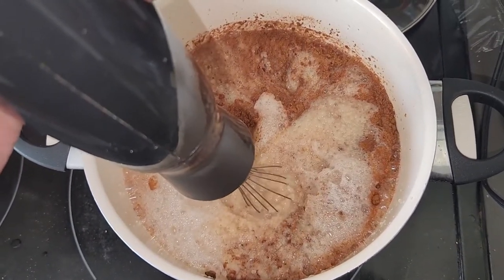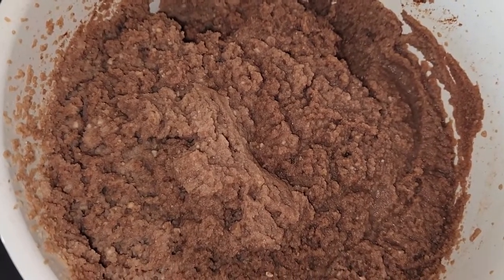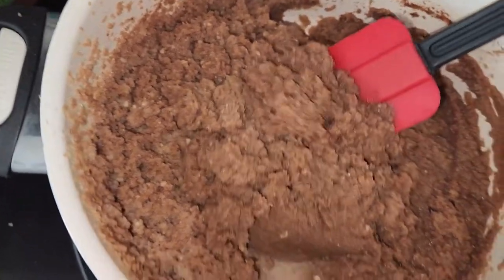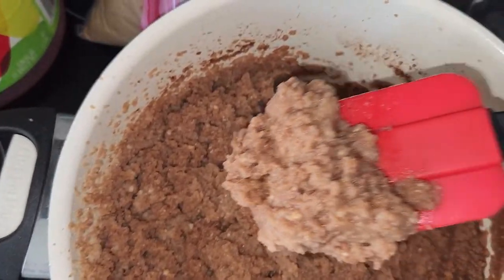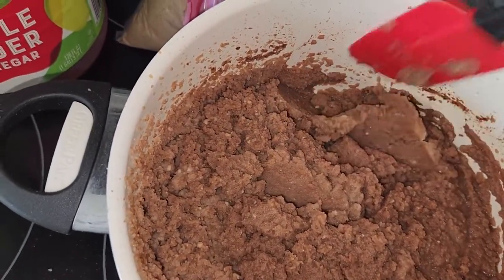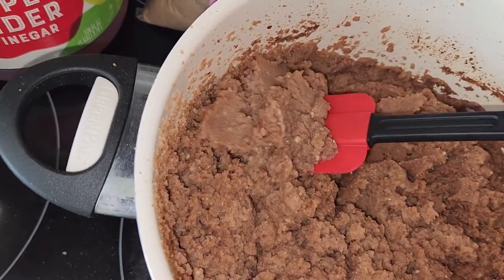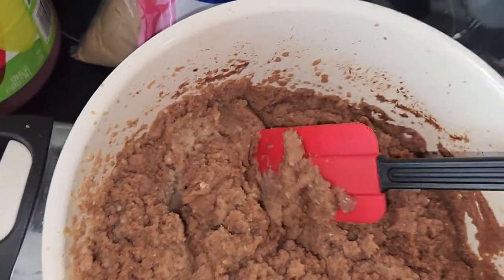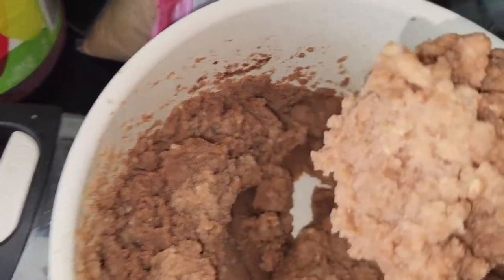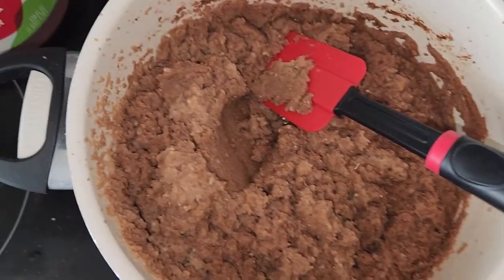I'm not going to make you sit through all the whisking — just whisk the hell out of it. When you're done it's going to come out with a really nice chunky viscosity, almost like a cake mix or oatmeal. You want it slightly thick so that when you're dropping fruit flies into a new cup, this mixture doesn't spill everywhere.